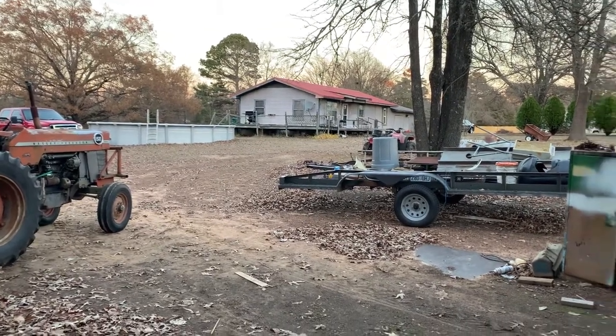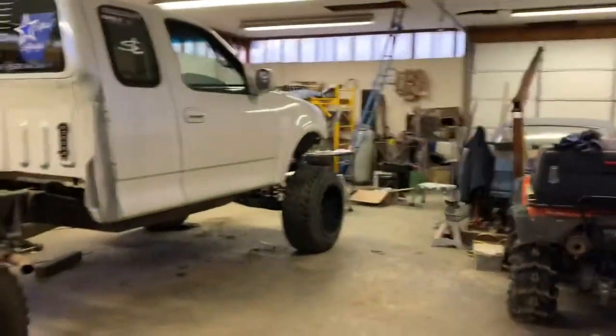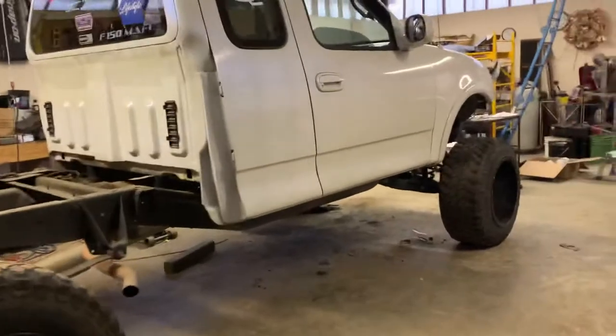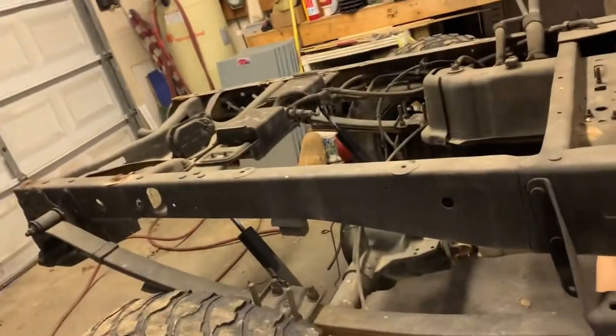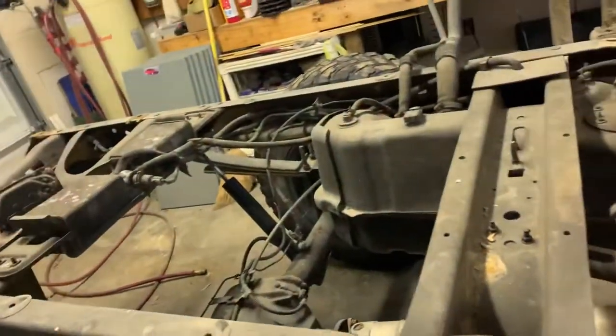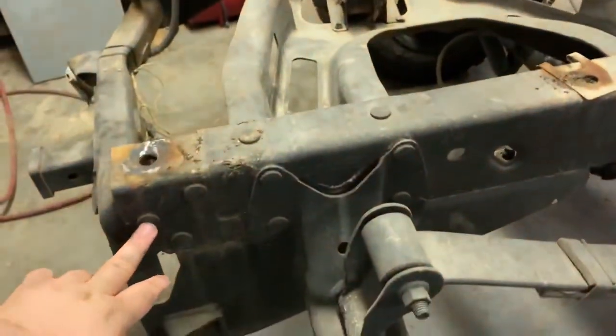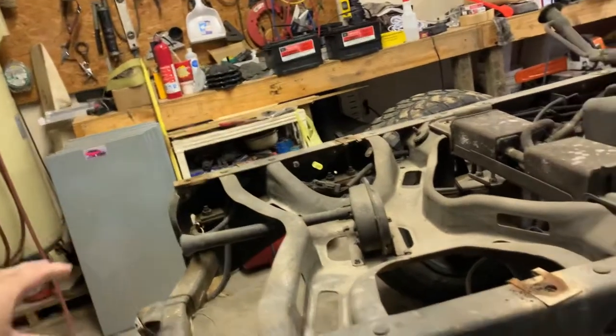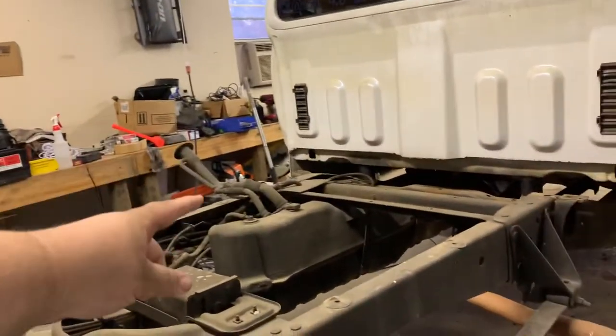Good morning guys, welcome back to the channel. In today's video we're back working on the flight truck. It's currently almost five o'clock but what we're going to try to do today is get the rear end all situated. We've got some extensions that go here, four of those. We also have to drill out these three rivets, take the bumper brackets off, and remove the gas filler neck.